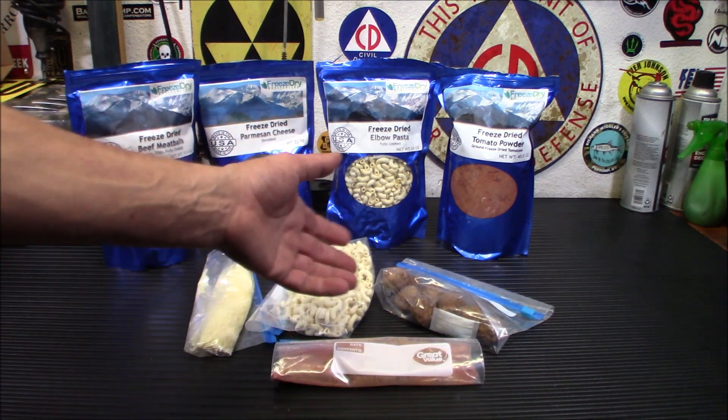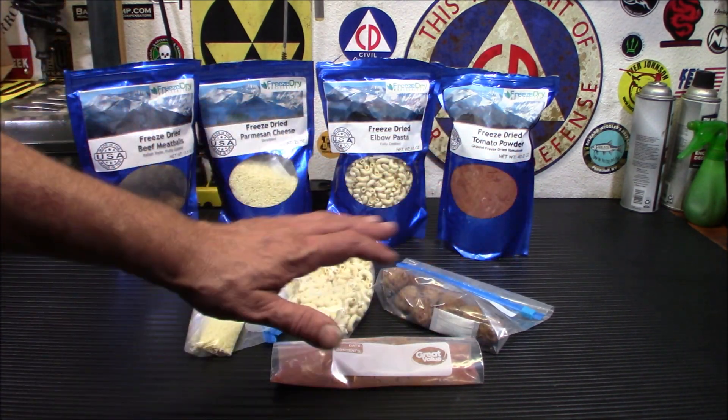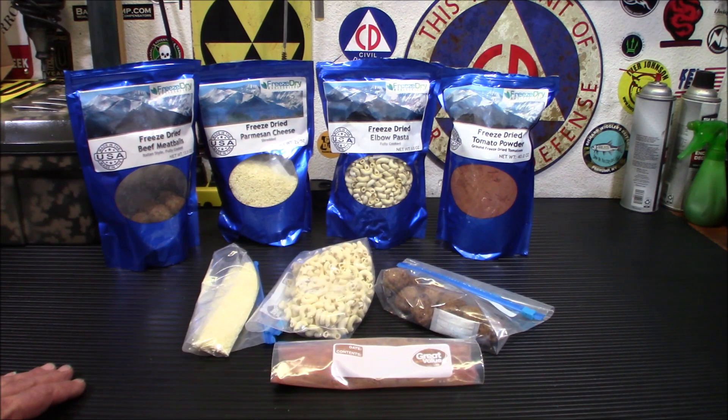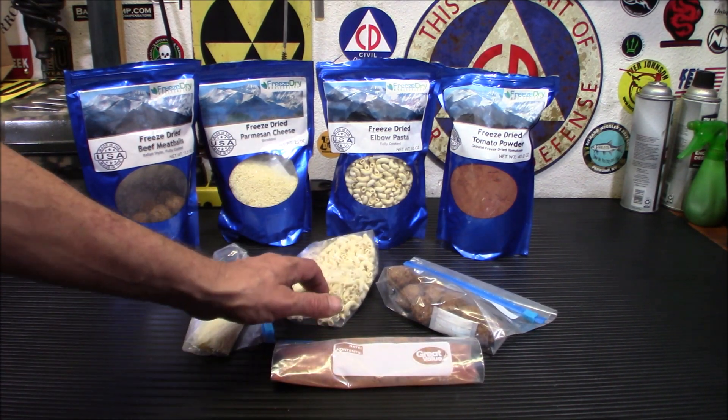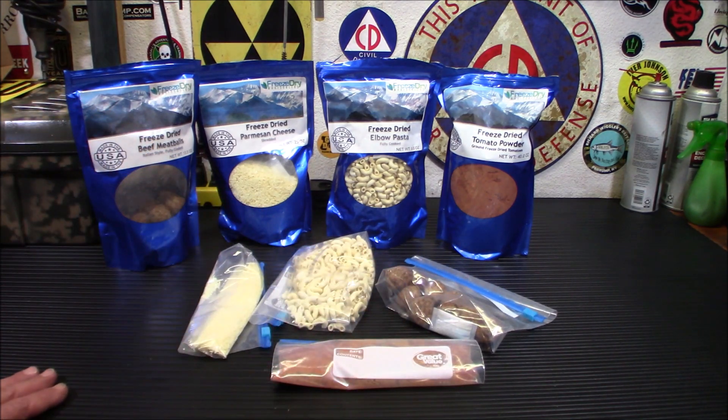One of the things we can do — the cool part is — you always want to make sure you have enough extra room in the bag to hydrate your stuff, so we're not going to use any extra cups or anything. I'm going to hydrate everything in these bags. I'm going to make up some pasta, tomato sauce, some meatballs, and a little Parmesan cheese. It's going to be a meatballs and noodles type dish, kind of like a mountain house dish. Let me get some water out here so we can hydrate this stuff up and we'll give it a try.